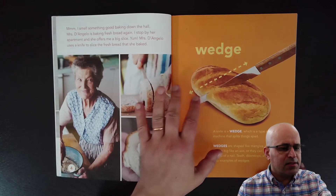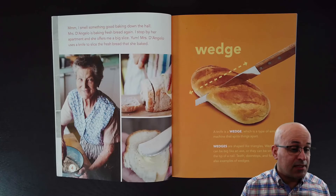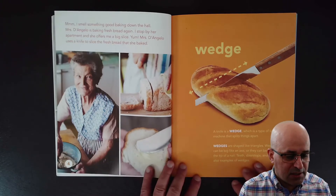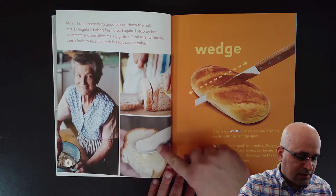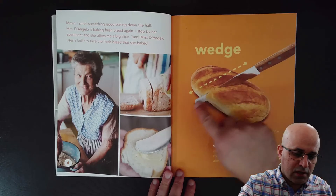I smell something good baking down the hall. Mrs. D'Angelo is baking fresh bread again. I stop by her apartment and she offers me a big slice. Yum! Mrs. D'Angelo uses a knife to slice the fresh bread that she baked. She bakes her bread and then she cuts a slice with a knife.